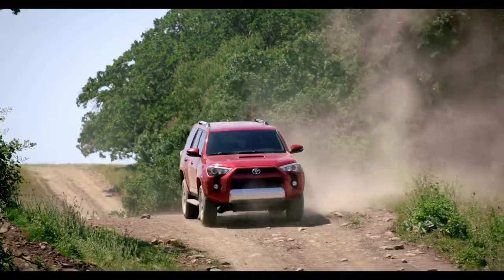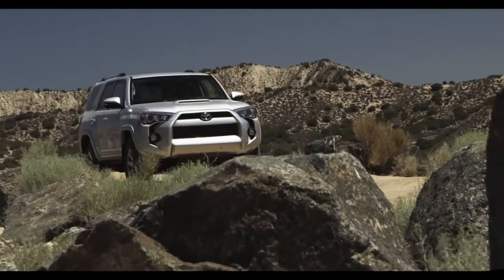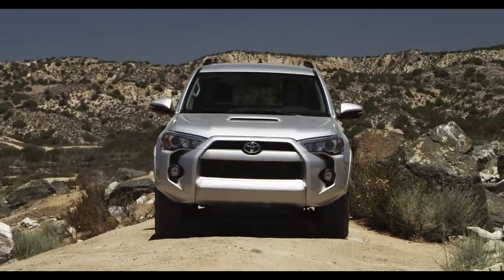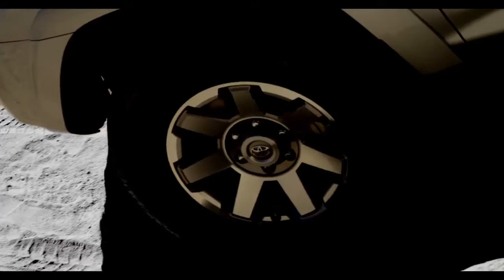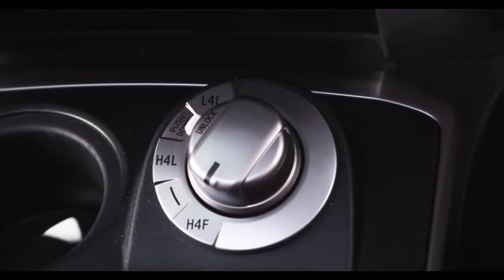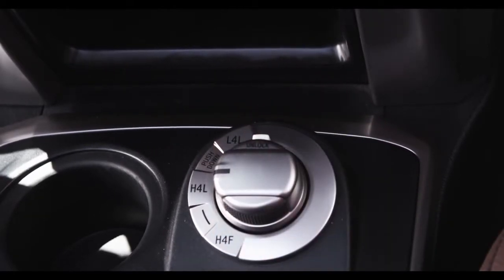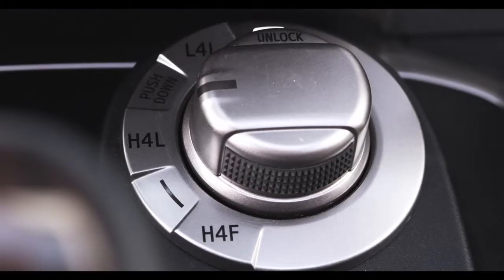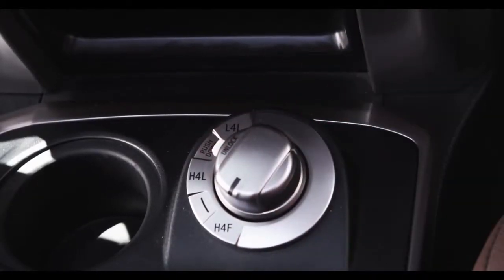But for veering off the beaten path, the next position on the dial is H4L. This 4-Wheel Drive position is used for light off-road driving conditions and icy or snow-covered roads. To shift between H4F and H4L, push down on the selector knob and turn the control switch to H4L or back to H4F. This can be performed at any speed.